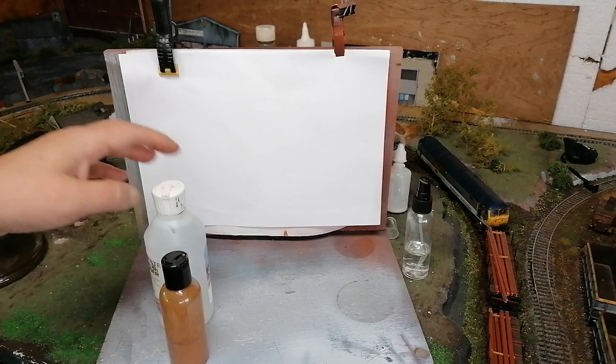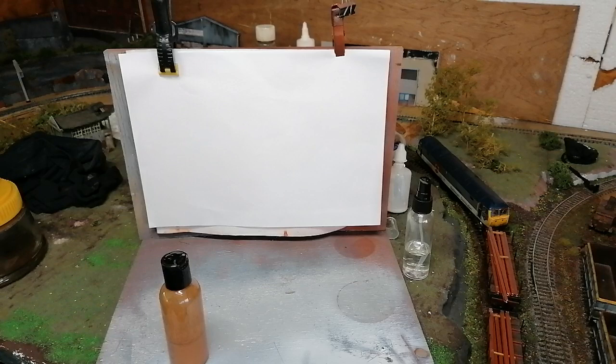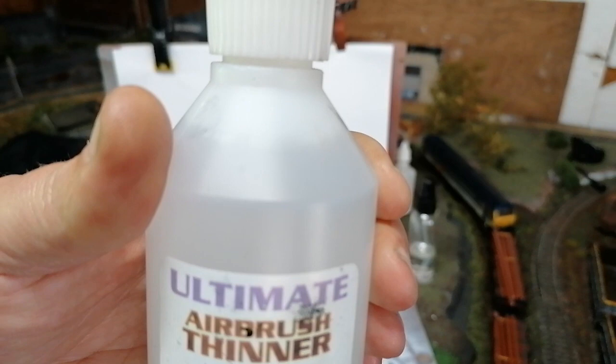I recommend everyone does this if you need to airbrush — just to get confident. Like many people, I've used PVA diluted to glue the ballast down on the tracks, and like an idiot I went and used a water-based acrylic to do some weathering on the tracks. The water penetrated the ballast, loosened the glue, and there was a catastrophe as ballast went everywhere. If you're going to use acrylics on the rails, use something like this ultimate airbrush thinner for all acrylics — it's available on the auction site we all know, and it's not expensive.